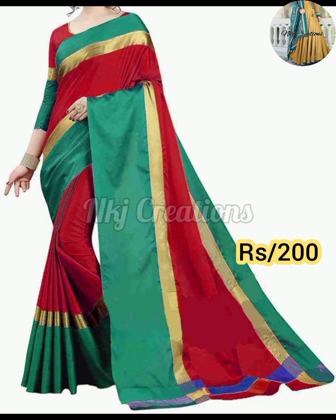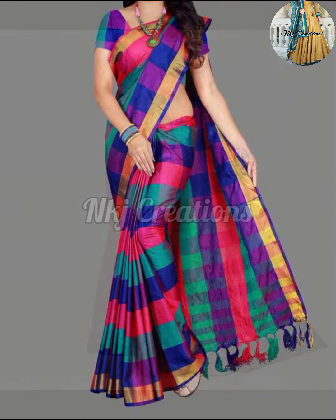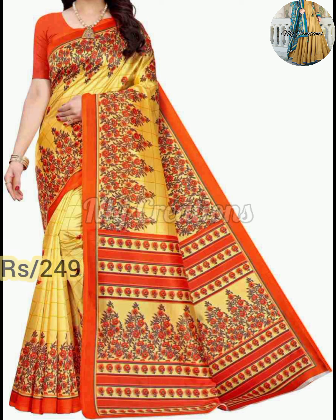Today I have brought you a very beautiful and lightweight daily wear silk saree collection. I love you friends! The silk saree is very comfortable to wear. I have shared these designs with you — they are very lightweight.